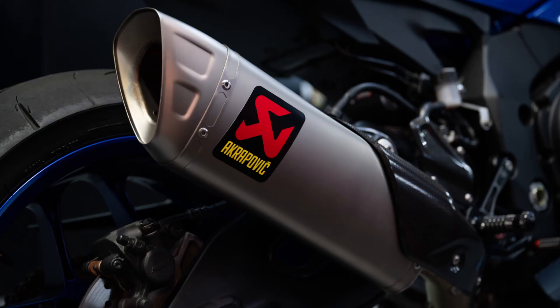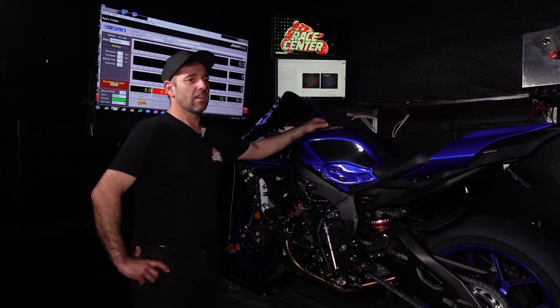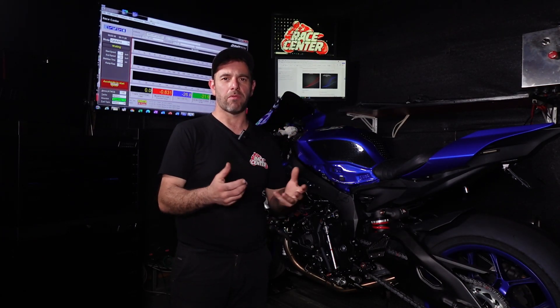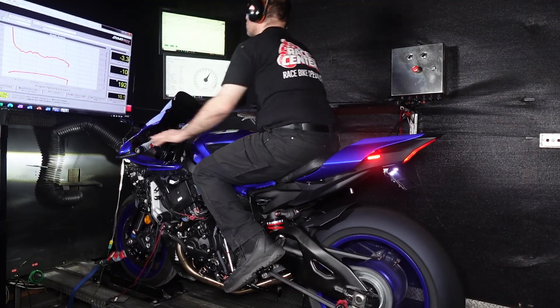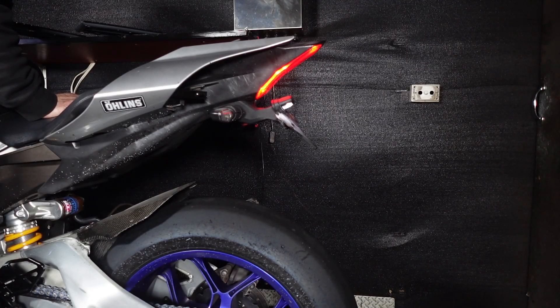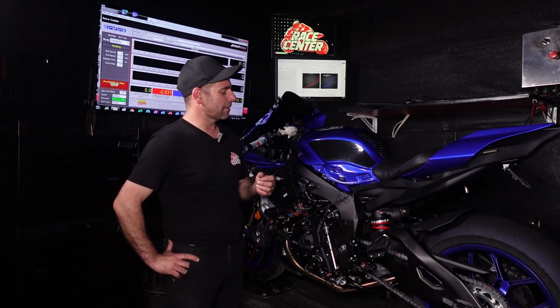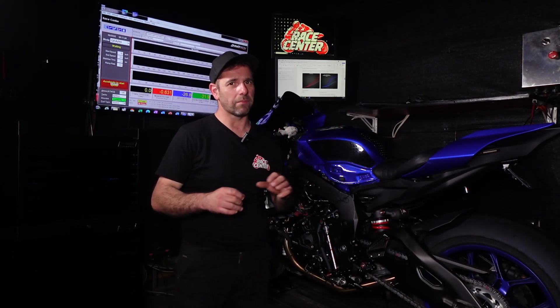If you still have the secondary air or PAIR system active and haven't blocked it, it's adding fresh air to the exhaust. Fuel plus a hot exhaust plus fresh air means ignition — that's where you get the deceleration popping. When the bikes are popping on decel a lot, and the exhaust is blowing flames, it looks cool and it's kind of fun for the first five or ten minutes, but over time the excessive popping on R1s when you disable the fuel cut without blocking the secondary air becomes a real issue — it won't just pop a little, it'll pop excessively.